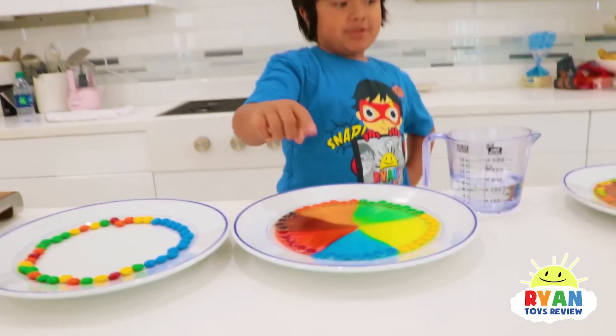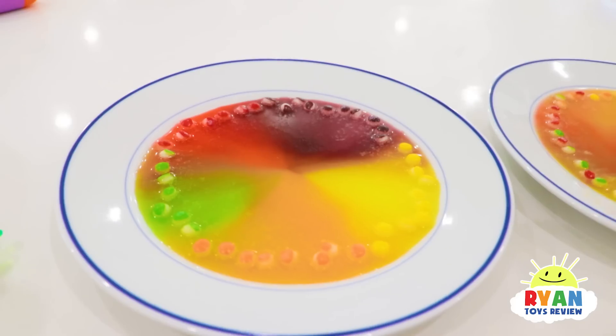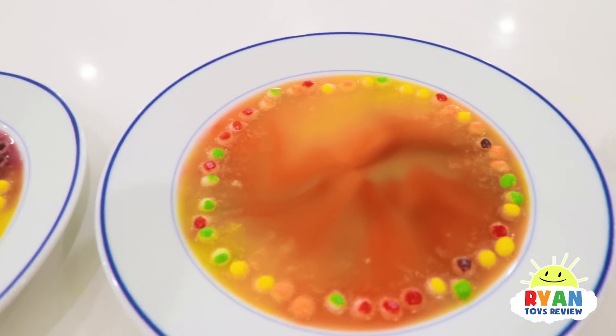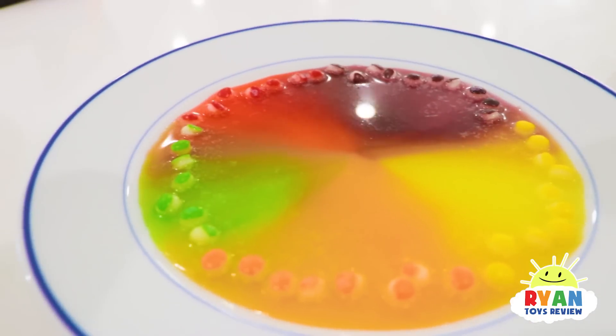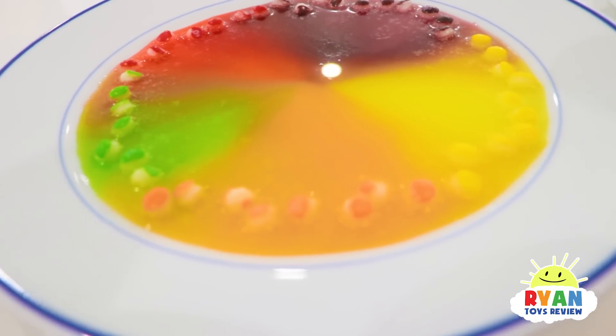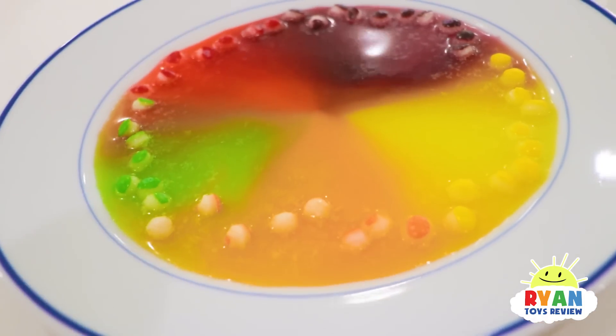There you go, guys — there's M&Ms! Which one do you like better, the M&Ms or the Skittles? We've been letting these sit out for a while so it looks super different. Everything is coming together there. And here, if you look, it's all the little M&M pieces — they're all white now. Instead of the color, they're all white, because all the colors are coming out.